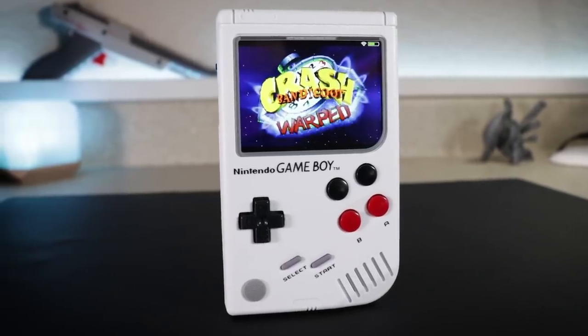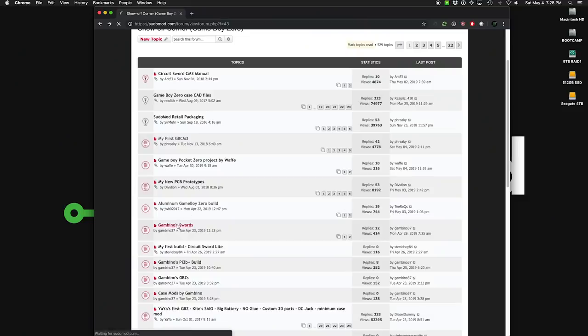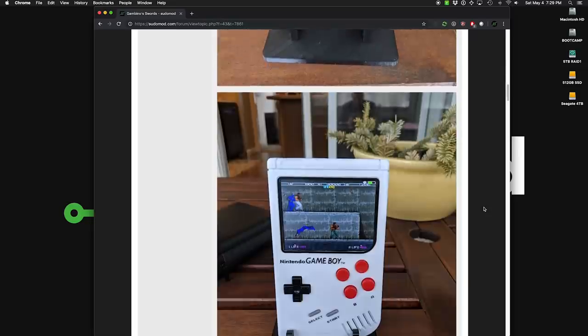If customization and DIY assembly appeal to you, then the Circuit Sword is definitely the way to go. It takes the most work to put together and it's the most expensive — it only comes with the boards, so you'll need to get the case, buttons, battery, and all that. You're looking at between $200 and $250 depending on what parts you choose. But it's by far the most powerful, you get to customize just about everything about the appearance and input options, and you can even put analog sticks on it. Follow Kite on Instagram — he always announces pre-orders when he opens them.